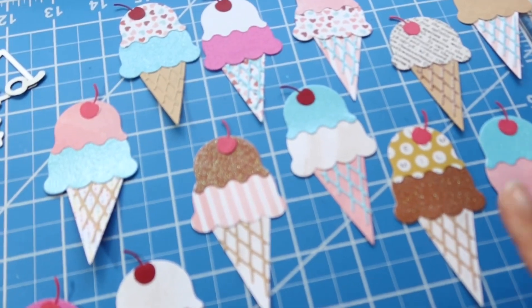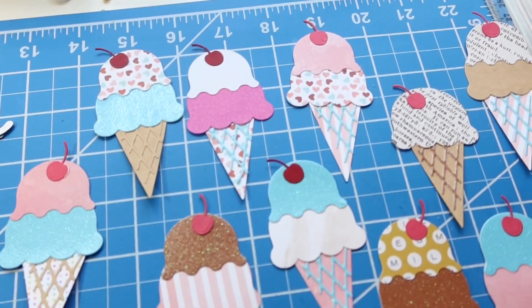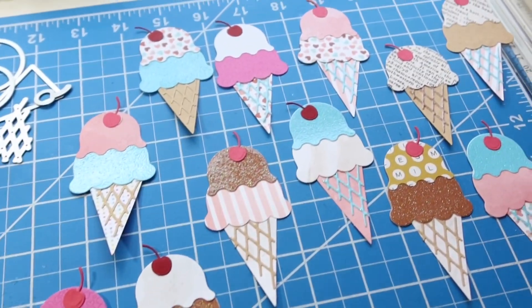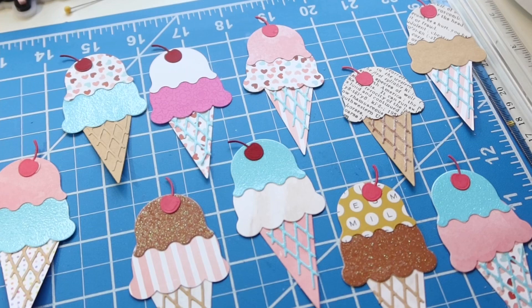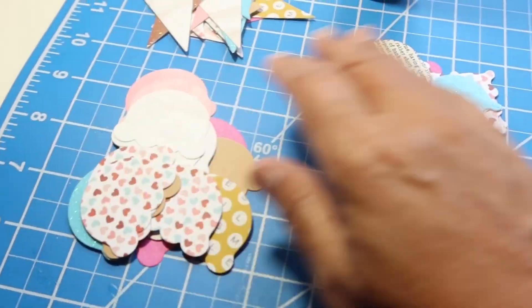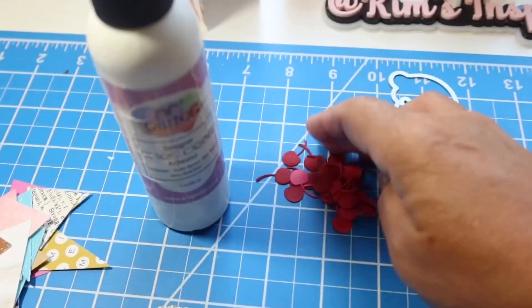Here are all the little ice cream cones — aren't they cute? I just tried to pair different ones together randomly: chocolate, vanilla, strawberry, lots of different colors and combinations all together. I think they turned out so sweet. And then I have a whole bunch more of the large scoops, small scoops, and the cones, and a whole bunch more cherries over here.